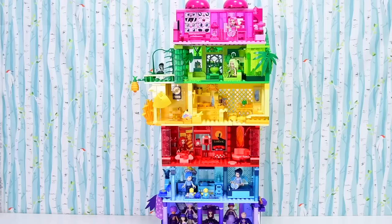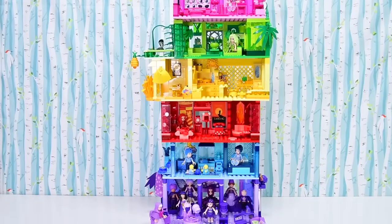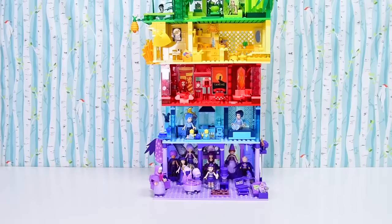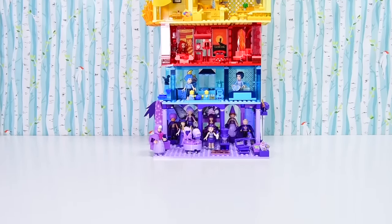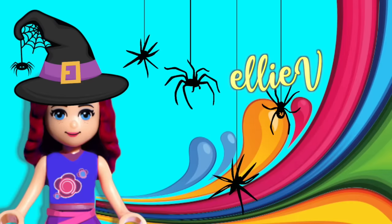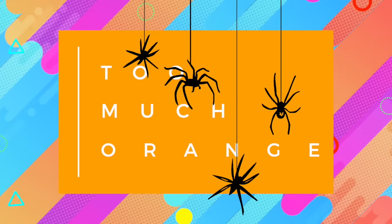It is time for another single colour challenge. We are headed back to the Rainbow Apartment today. I think it can get taller, but it shouldn't because it's getting quite unstable. Welcome to L.E.V. Toys. It is time for Too Much Orange — the Halloween version.